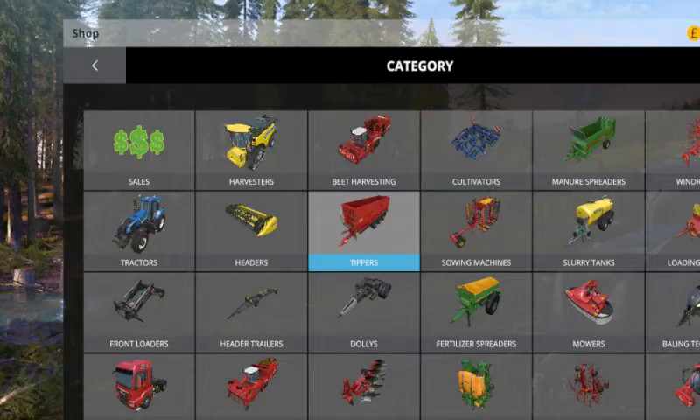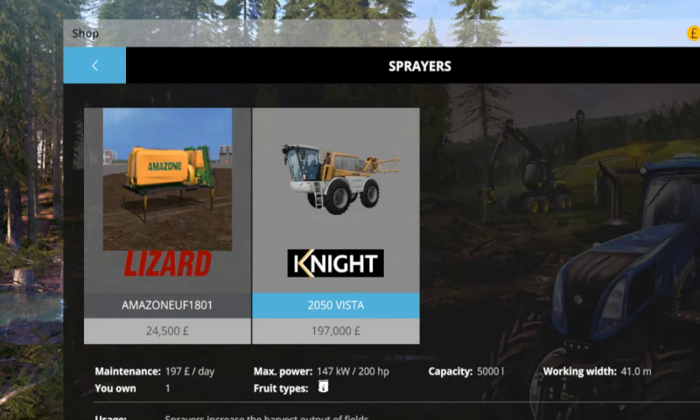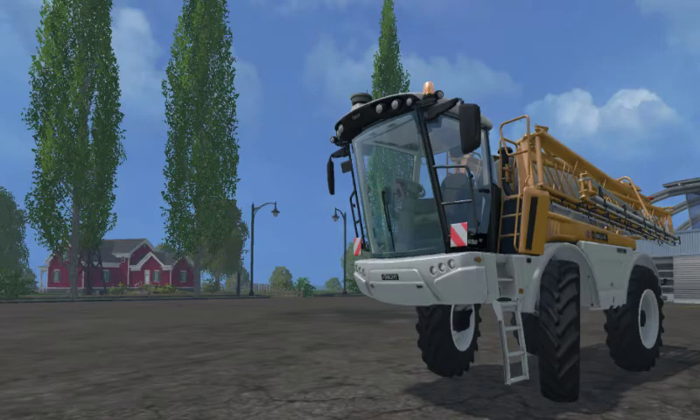Hello YouTube and welcome back to another modlog episode with me, FSFarmyardDog. Today we have a fertiliser sprayer — it is the Knight 2050 Vista. It will cost £197,000 to buy. It has 200hp and £197 to maintain each day, with a 41-metre working width and a capacity of 5,000 litres.